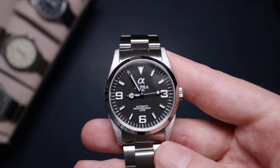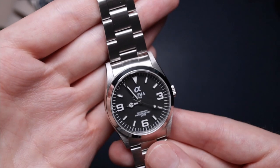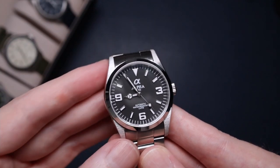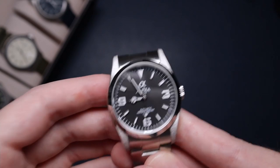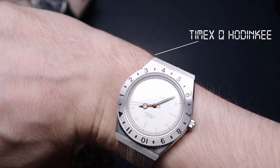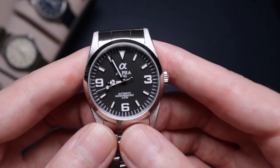Welcome to the channel, I'm Wes aka MrBudgetWatch, and today I'm reviewing the Alpha 1993 Explorer homage. This was kindly provided by Alpha USA, so check out their link in the description. Before we get into that, a quick wristwatch check — I'm wearing my Timex Q, and the review for that just went live a few days ago, so definitely check that out.